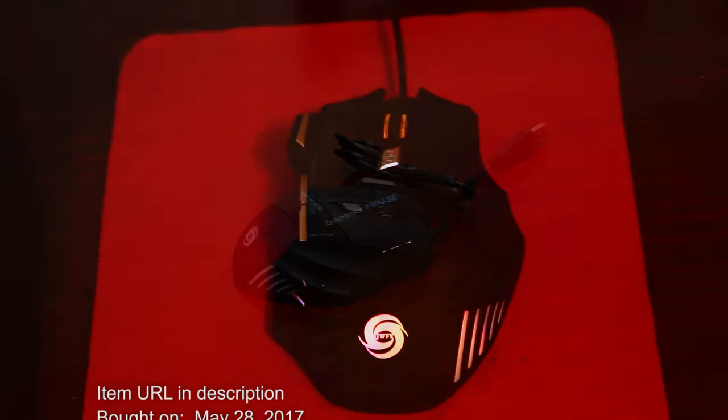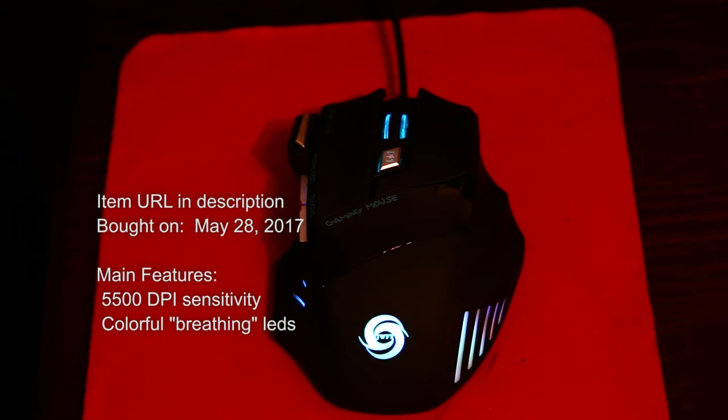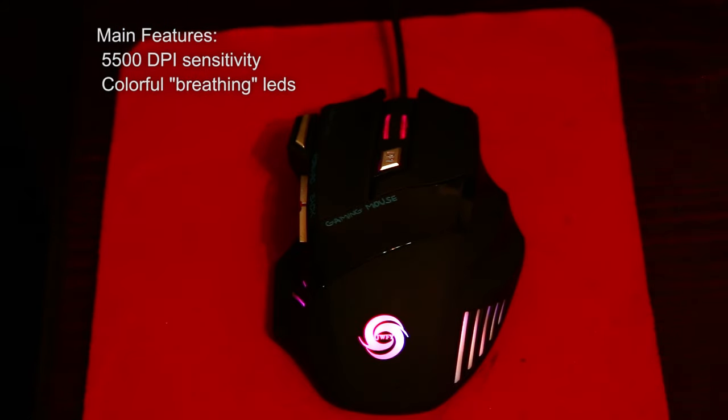There were some things we didn't like with this mouse. One of them is that you cannot program the lights to stay in one solid color, or turn them off completely.